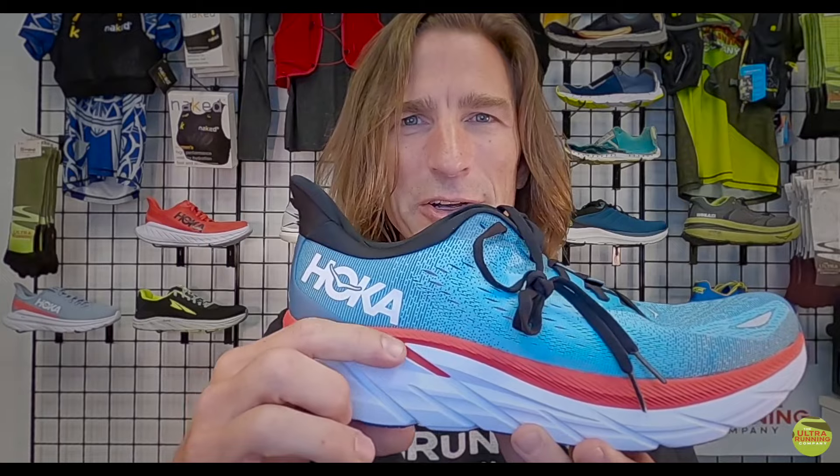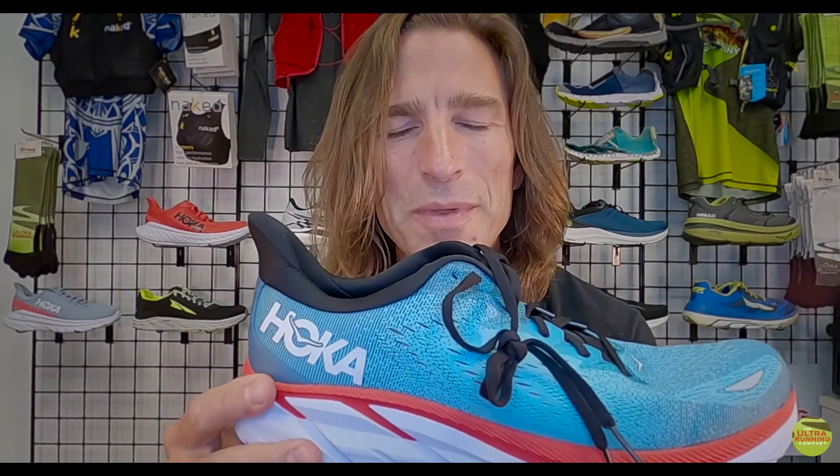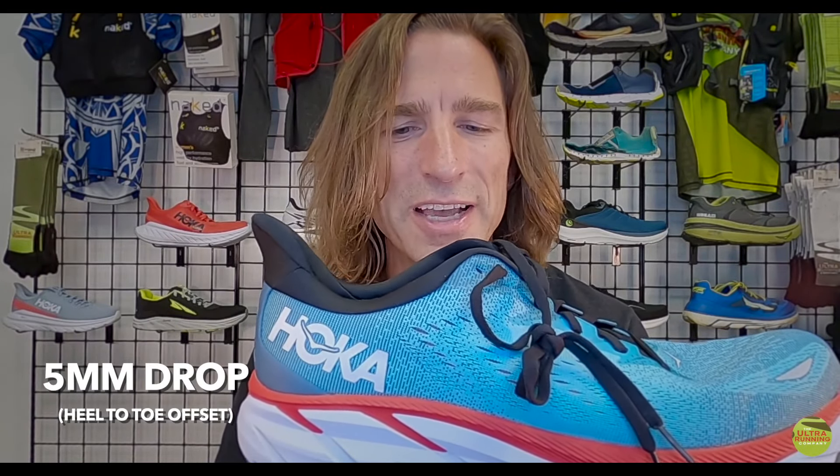When we talk about the drop of this shoe, we're looking at the heel-to-toe offset — the amount of cushion under the heel versus the amount of cushion under the toe. This is advertised as a five-millimeter offset, so slightly higher in the heel than in the forefoot.